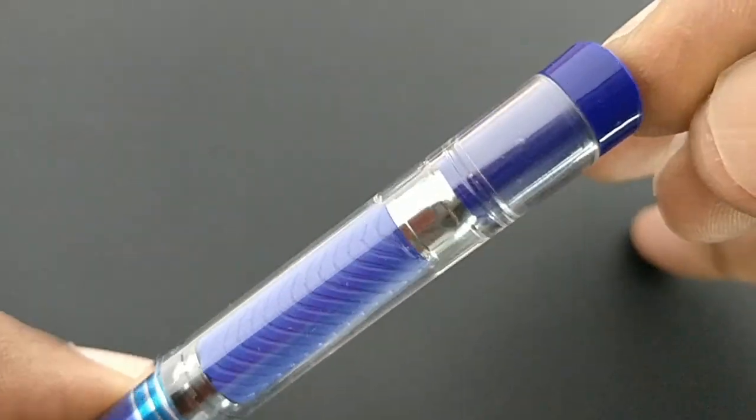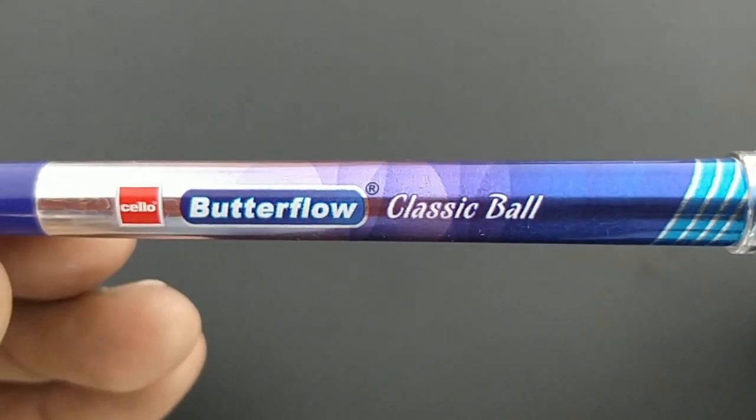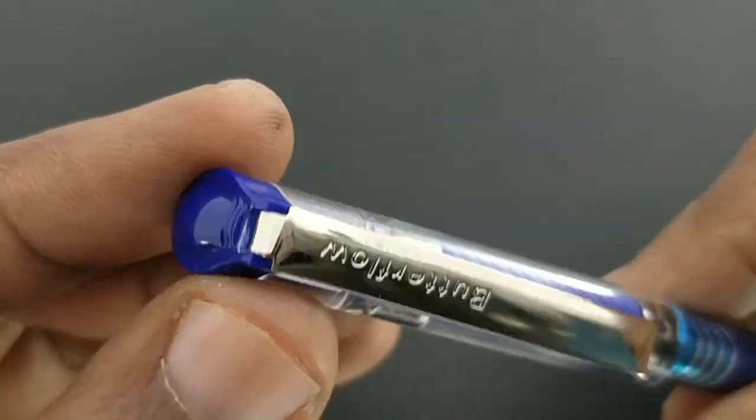The clip has a nice finish with 'Butterflow' engraved on it. The fit and finish of this pen is fantastic — the clip and even the body graphics look something unique for a Cello pen.